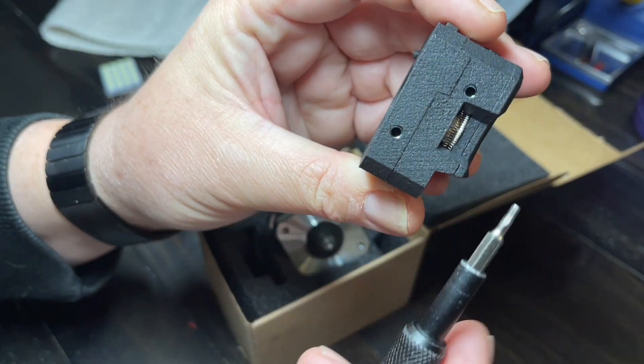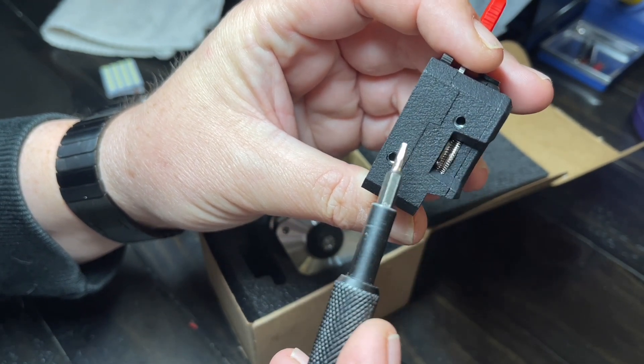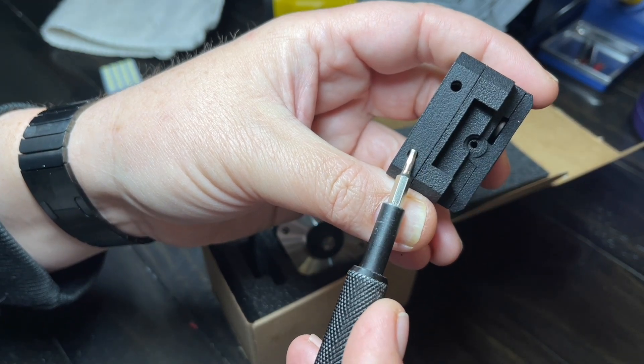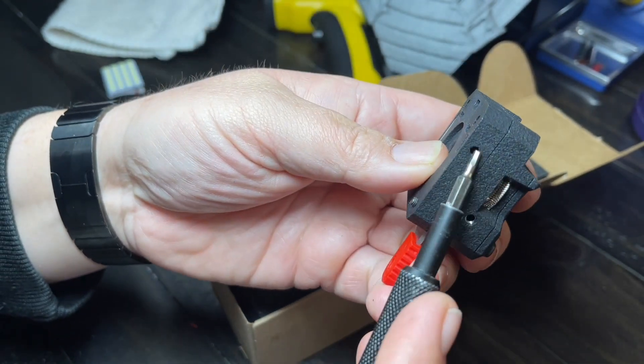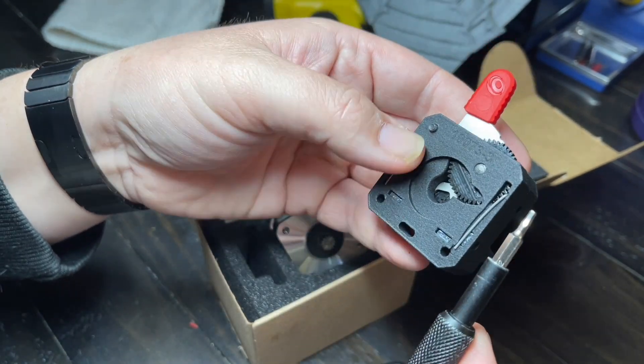One thing that's interesting about this extruder is the mounting position. It actually has mounting holes here, here, here, here, here, here, and here — literally mounting positions on all sides.